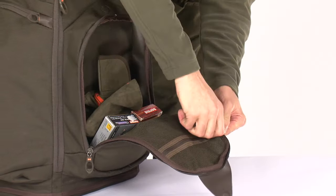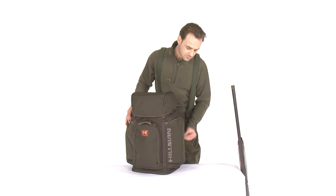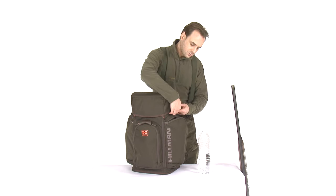The quick access front compartment is a perfect place for ammo or accessories which you need to get quickly. The best place for your documents or map you will find in the zipped mesh pocket. The side pockets have enough room to store up to two 2.0 bottles as well as to fit your spotting scope.